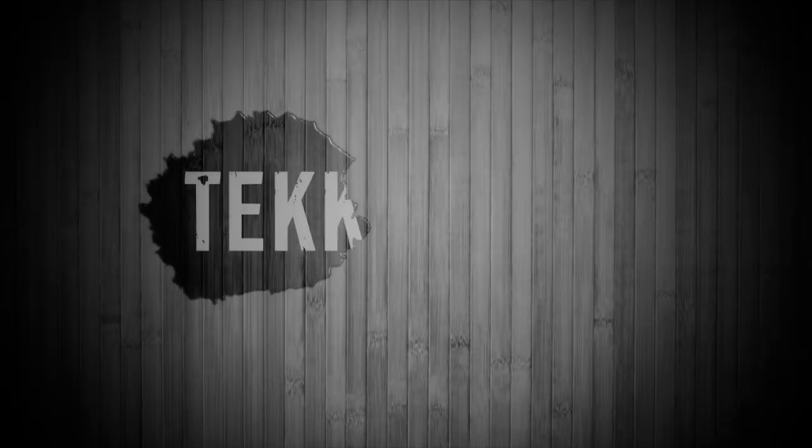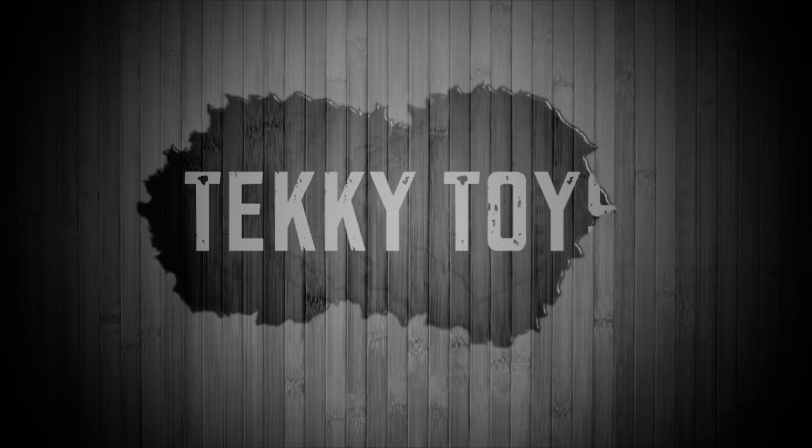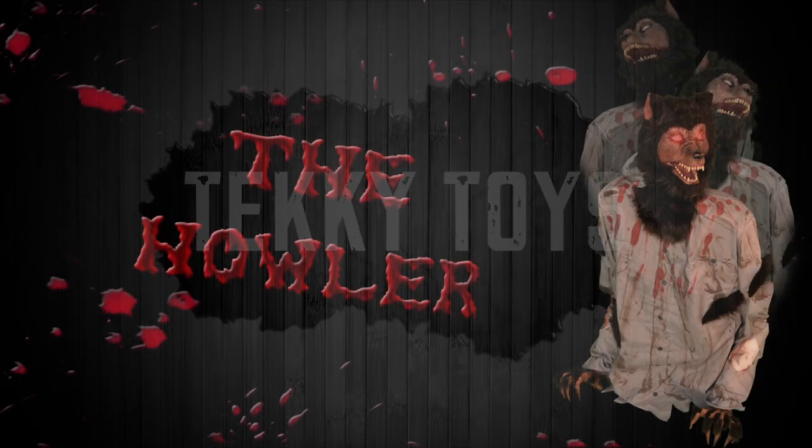Hi there! Welcome to Techie Toys. The purpose of this instructional video is to show you just how quick and easy it is to set up your Howler.